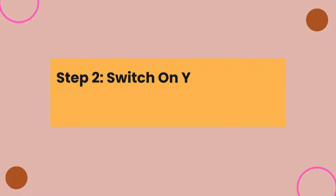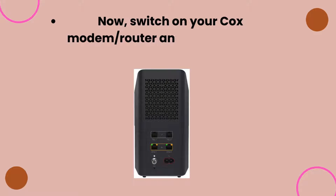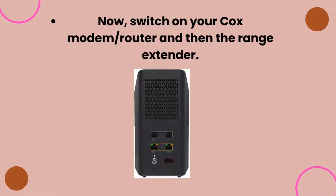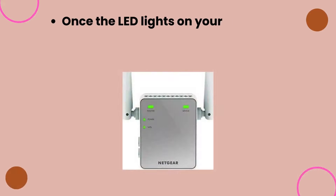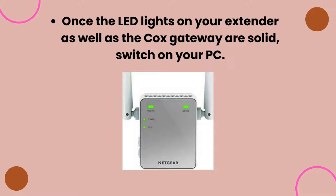Step 2: Switch on your devices and open a web browser. Switch on your Cox modem/router and then the range extender. Once the LED lights on your extender as well as the Cox gateway are solid, switch on your PC.